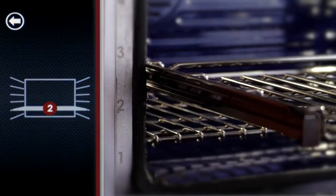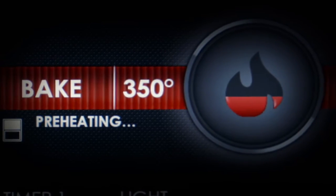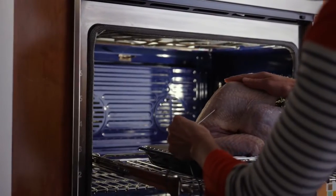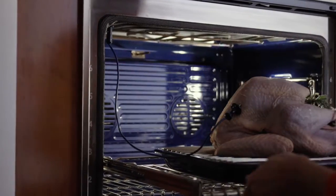It chooses the proper rack position, automatically selects the correct cooking mode, and adjusts the temperature all on its own. The probe is essential to achieving great results and will alert you when the turkey has reached the desired temperature.